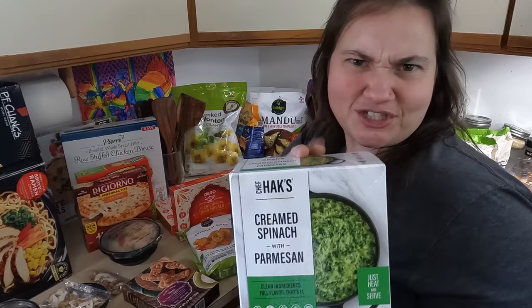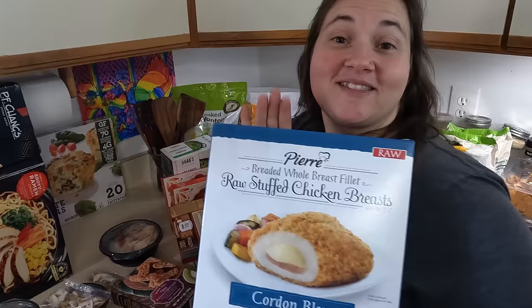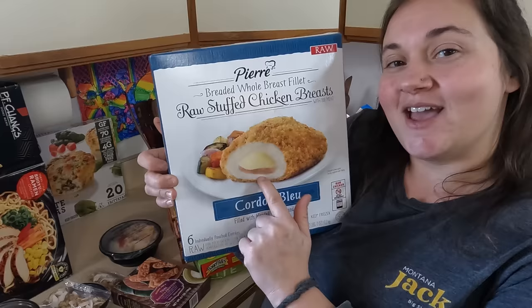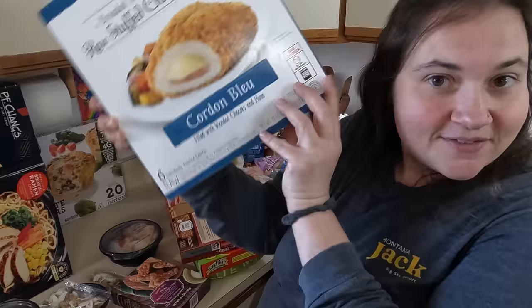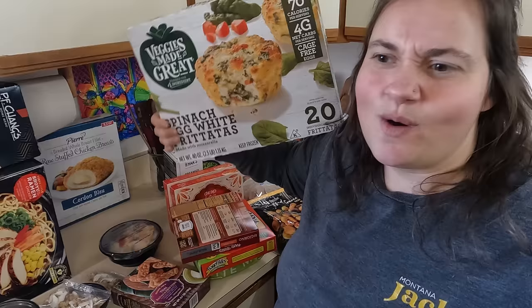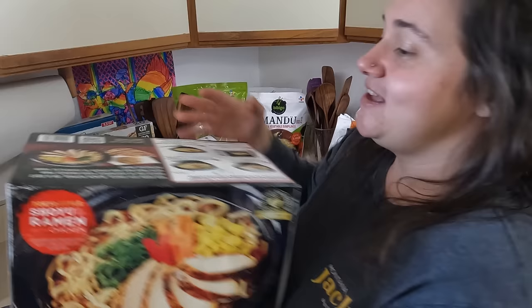It still smells like crab! Creamed spinach with parmesan — that sounds really good. Got a personal pan pizza. Some bagel dogs — or are these called bagel pups because they're small? I'm pretty excited about this cordon bleu. I love cordon bleu and haven't had it in a long time. Cordon bleu is chicken stuffed with ham and Swiss cheese — that combination is the cordon bleu flavor profile. This is a breaded chicken breast stuffed with that, and this has six of them — perfect for us. There's also a big box of spinach egg white frittatas. I might get the kids to eat those, but husband will probably have no interest in egg whites — where's the yolk?